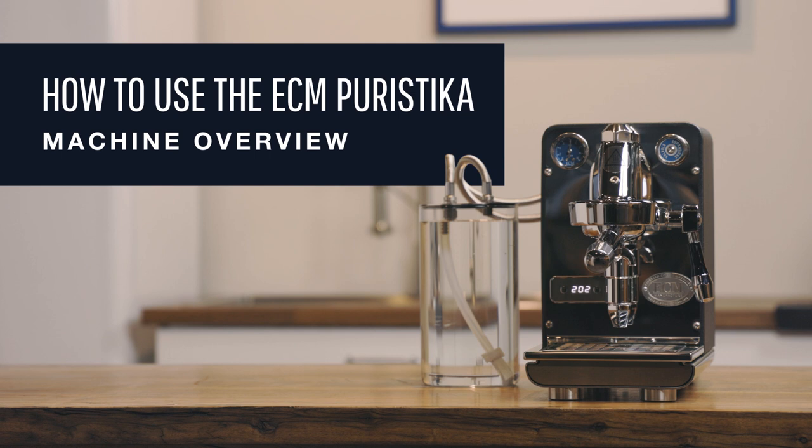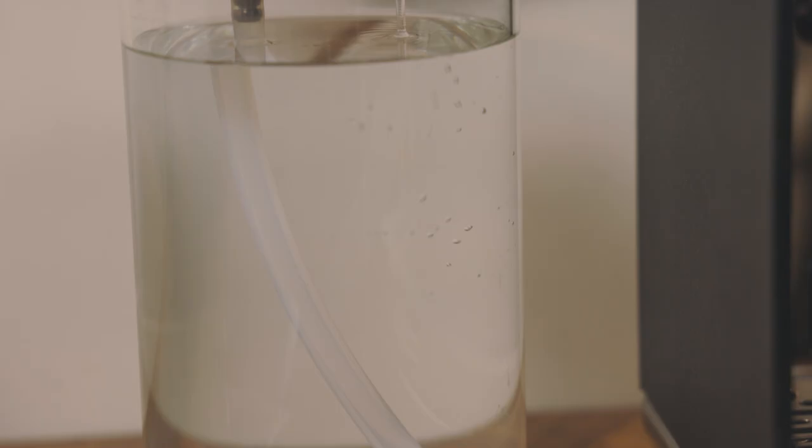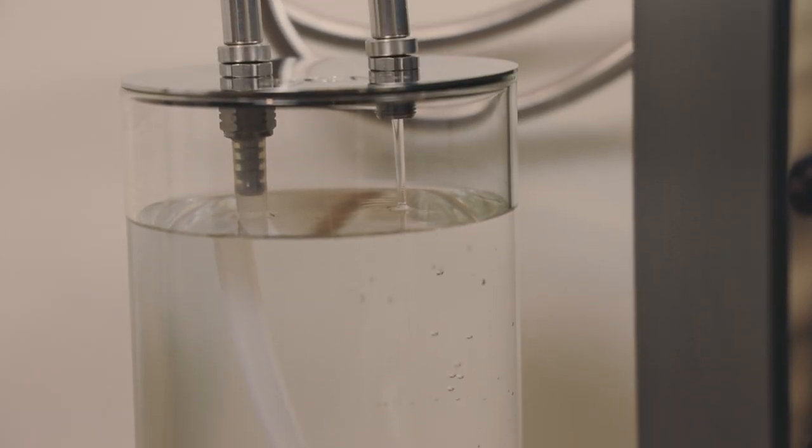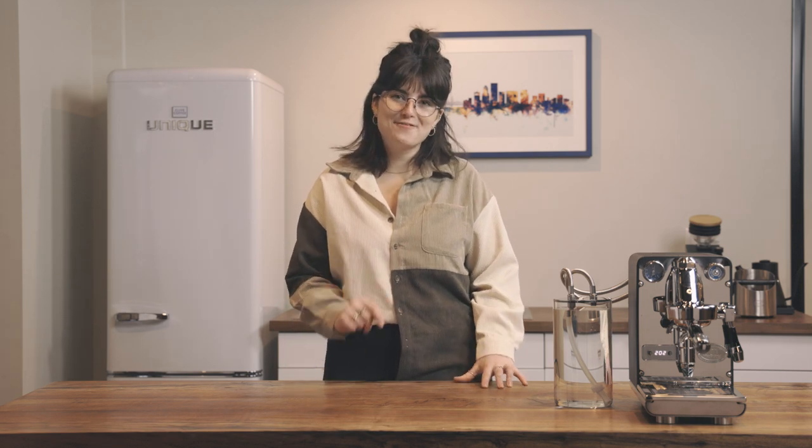The expansion valve in an espresso machine sets and regulates the pressure to the group head. It diverts any excess water based on the set pressure back into the water reservoir. Typically located on the inside of the machine, expansion valves were not so easily accessible until now, thanks to the new design by ECM.